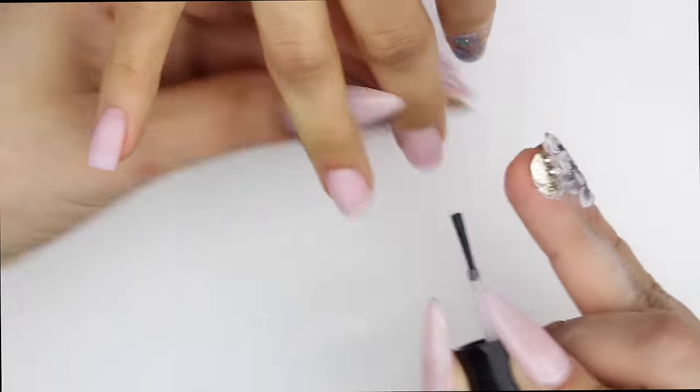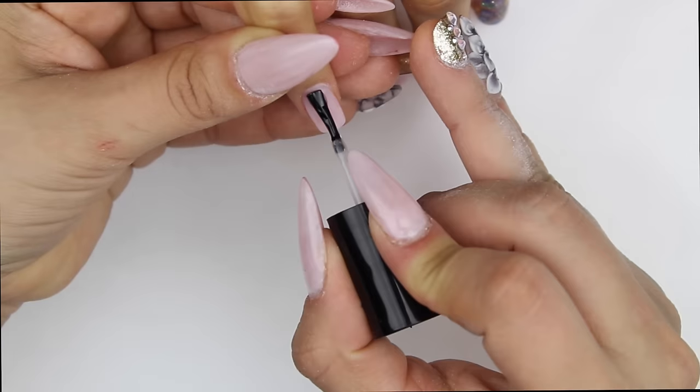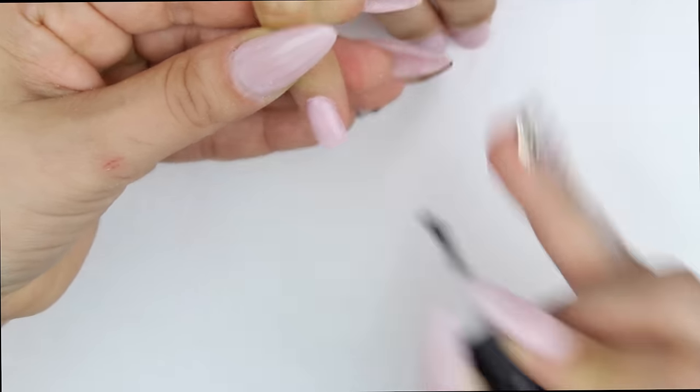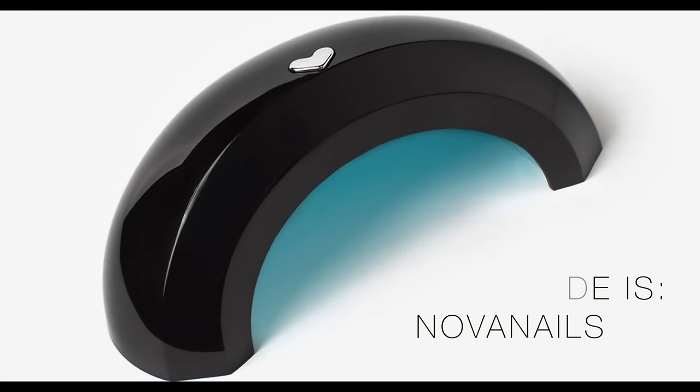I also wanted to invite you guys to follow me on my Facebook, Instagram, Twitter, and Snapchat. I'm doing a lot of giveaways right now and I would love it if you guys stay up to date with me over there. I went on and put a UV gel — and this is the lamp that I use.